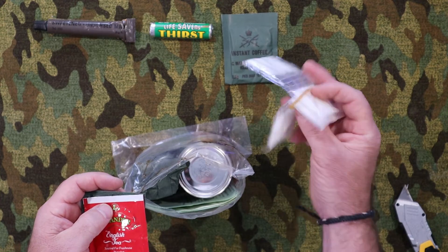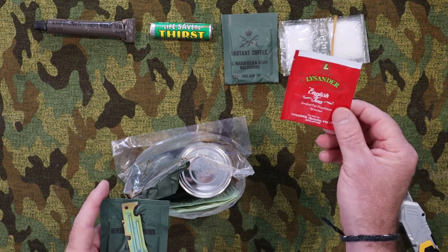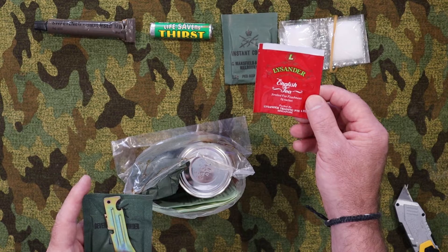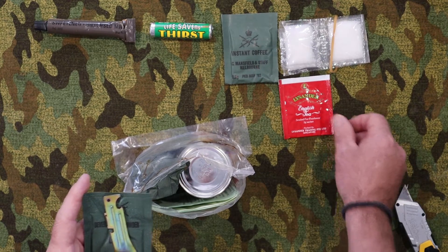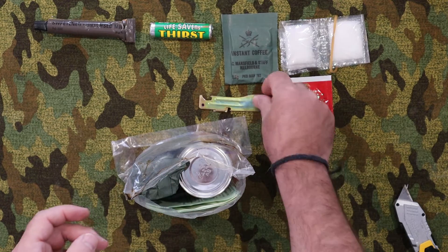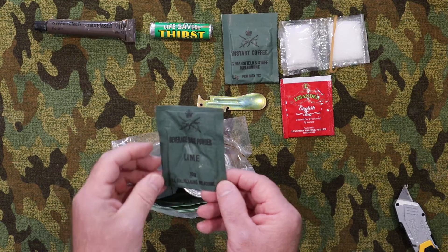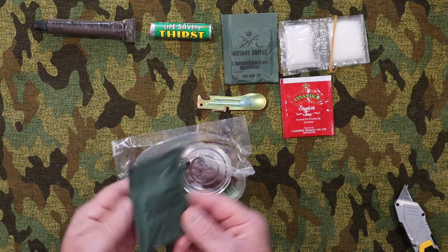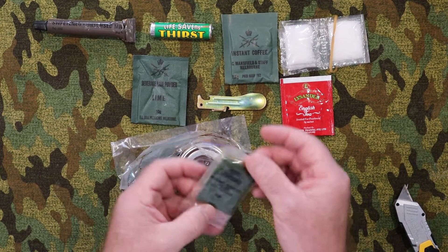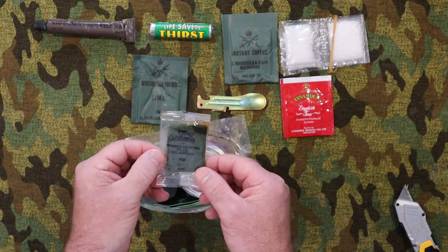We have instant coffee, a 3.5 gram serve, packaged in May of '92. We have four sachets of sugar. We have Lysander English Tea. We have a fred, of course — very good. And we have a beverage base powder, lime, 10 grams. And we have the scouring pad, obviously with a little bit of detergent in there.